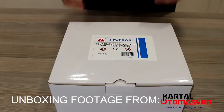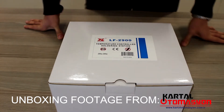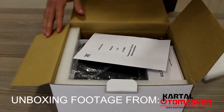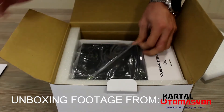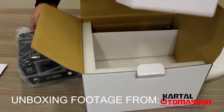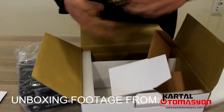Welcome to my review of the Xytronic LF-2900 temperature controlled soldering station. This is a Taiwanese made product and Xytronic has been around for a long time, but they're also cheaper than competitors like Hakko, Ersa, or Weller. I needed a replacement for my cheap Chinese soldering station, so this is what I went with.